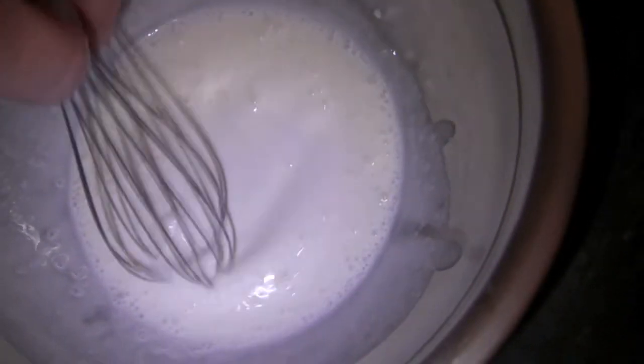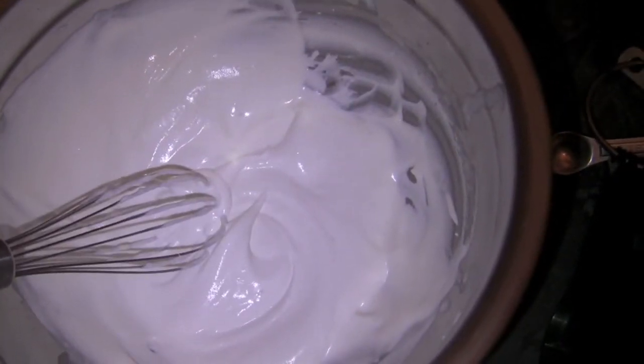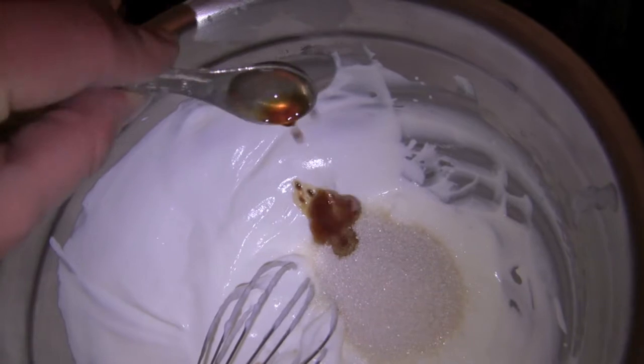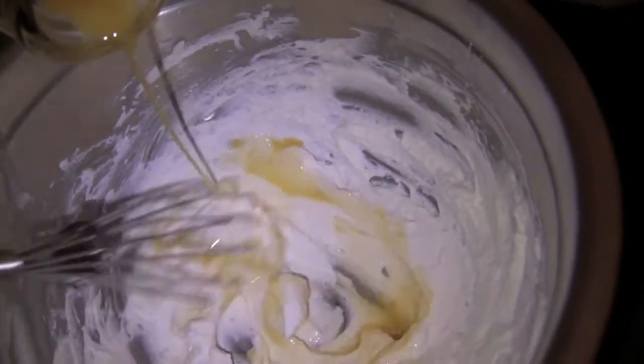Cut to one month later — after having it sit right there in my cupboard for over a month. Now we make whipped cream: use one cup of whipping cream and whip it until it's almost stiff, then add one teaspoon of vanilla extract and a quarter cup of sugar, then whip it until it becomes real whipped cream.